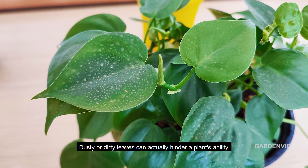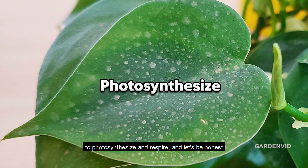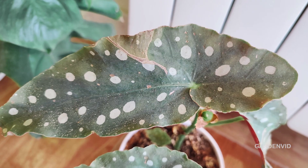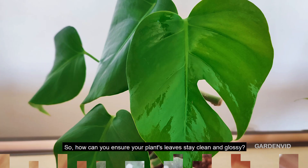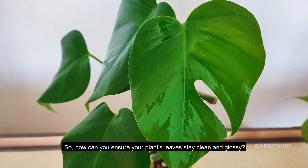Dusty or dirty leaves can actually hinder a plant's ability to photosynthesize and respire. And let's be honest, they don't do any favors for your home's aesthetics either. So, how can you ensure your plant's leaves stay clean and glossy?